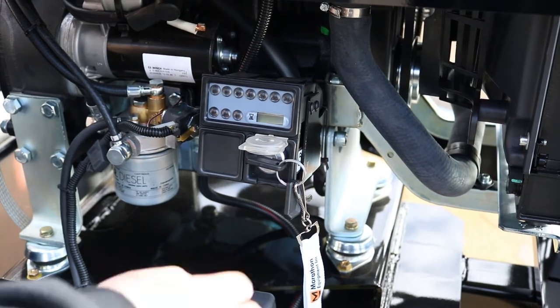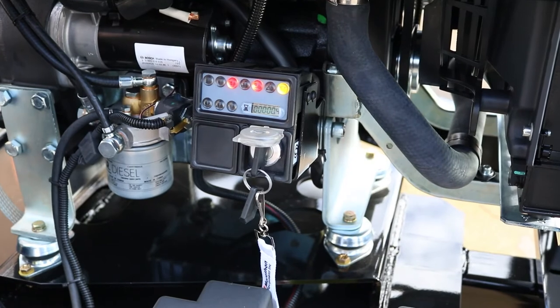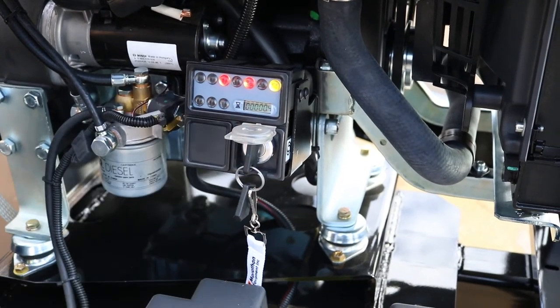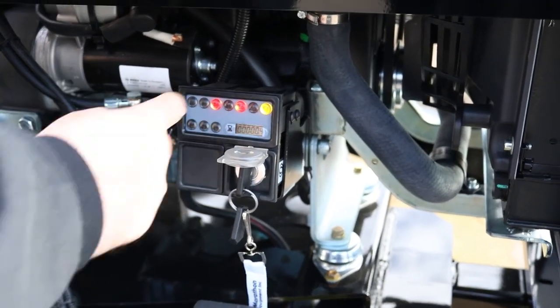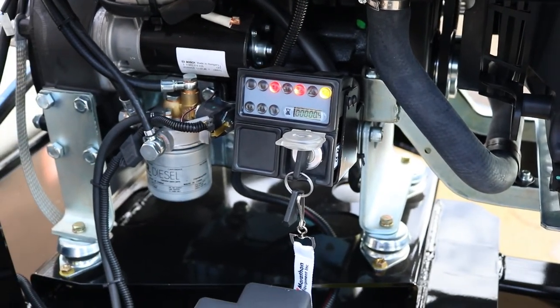At your engine — simple diesel startup: turn your key to the run position. You'll see your glow plug LED is illuminated. You're going to want to wait for that glow plug light to go out before starting.